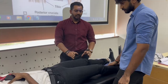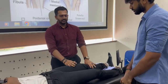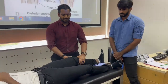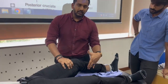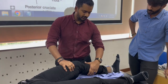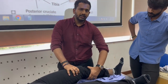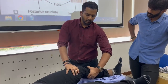So how do you perform it? There are two ways. If the patient is not obese and the thigh can come within the grasp of your hand: flex the knee slightly, about 10 to 30 degrees. Hold the thigh with one hand, hold the tibia with the other — thumb in front, fingers at the back — and give an anterior translation. The test is positive if the tibia translates anteriorly, similar to the anterior drawer test.